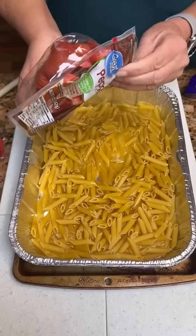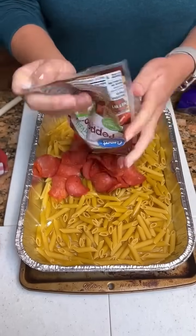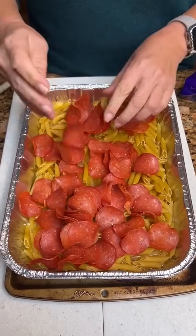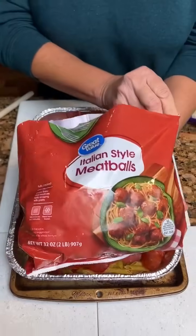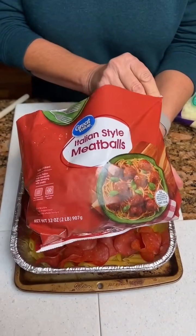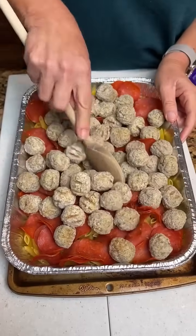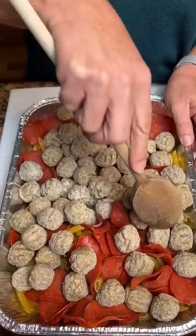But not like that — well, if we can get it out. I think it's tough to get out. Okay, then you're just gonna kind of spread that out. It's quite a few pepperonis. And then we're gonna take a bag of meatballs, Italian style. Our pan is loading up quick. So we got the penne pasta and the meatballs.